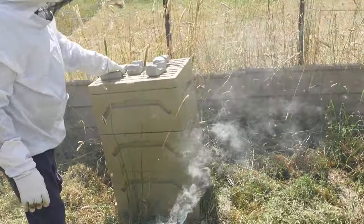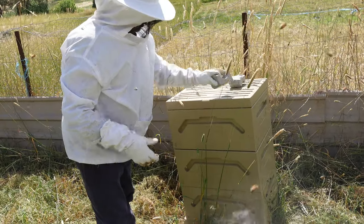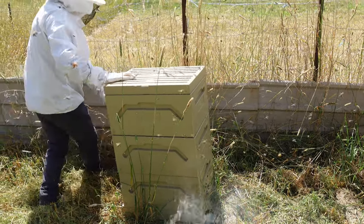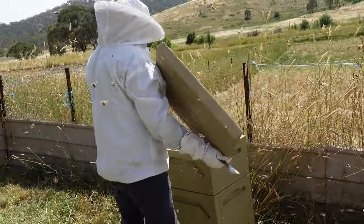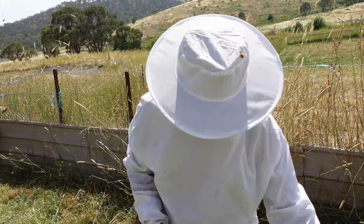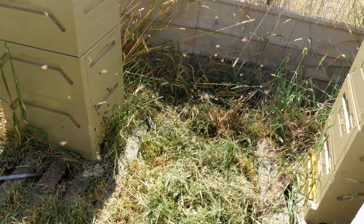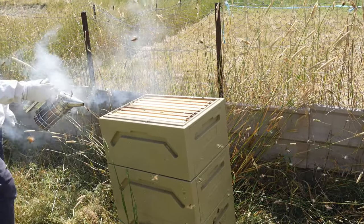Now this is originally the yellow hive — very aggressive. But let's see. There they are at the top box, that's a good sign already. So they're aggressive, but the good thing about them is that they're hardworking. I'm just going to remove all the boxes and then check what's going on at the bottom.